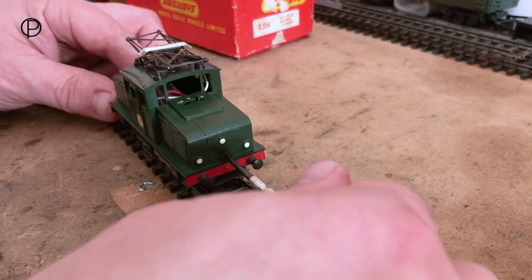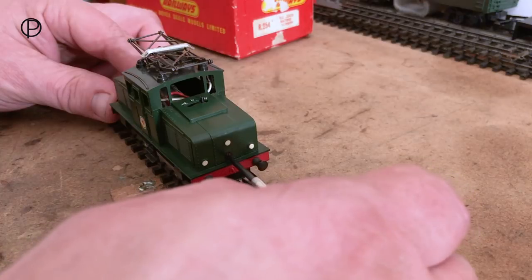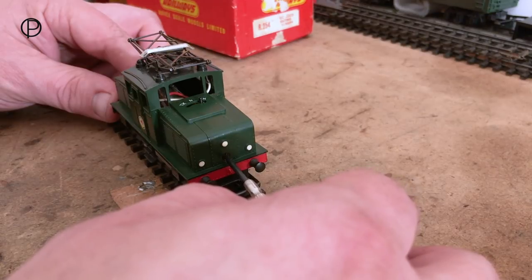We'll just gently do up this screw, just nip it into the plastic, just so it prevents the chassis from wobbling or rattling. If we do it up too tight, we'll split the bodywork.